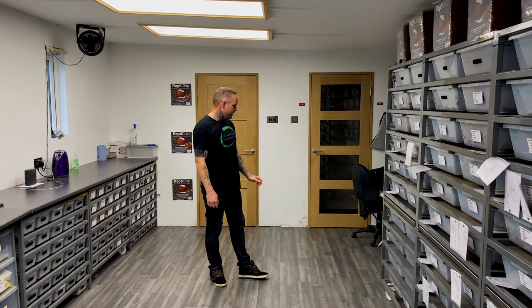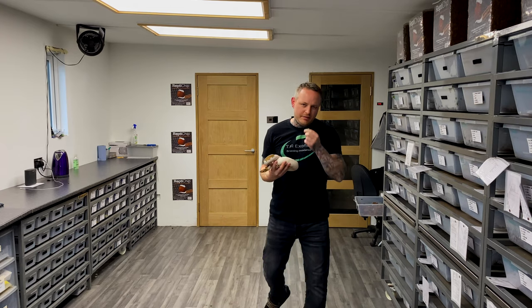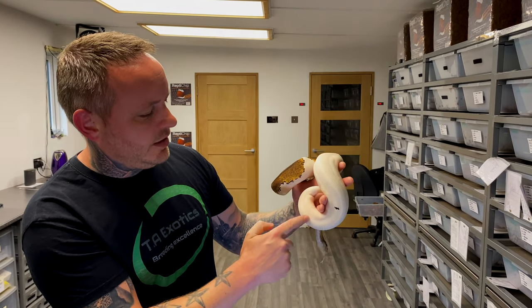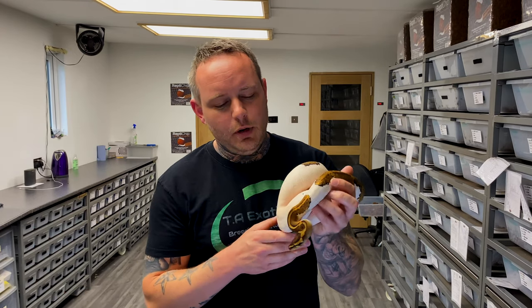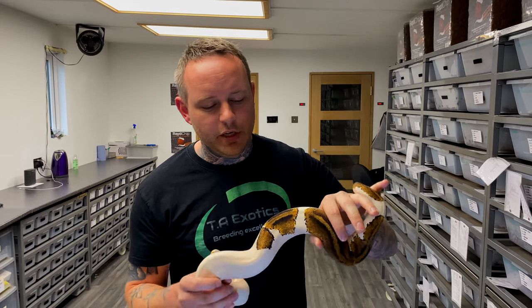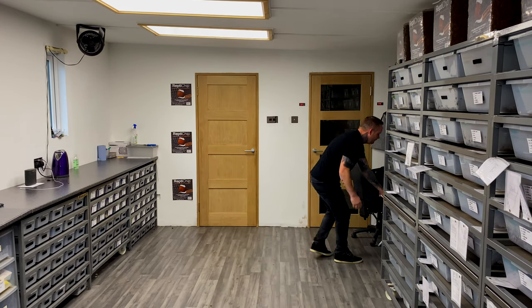I'll move away to the mahogany yellow belly pied. She's growing slowly — I find some pieds do grow a little bit slower. She's a little bit dull because she's actually entering shed, but just a beautiful female. I'm really excited to be working with mahogany, and when she's ready, if I've hit clown pied male combos — which I certainly should have — she'll probably see a clown pied to make pied combos that are 100 percent het clown but with mahogany involved. Really excited to be working with this girl.